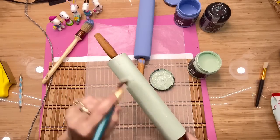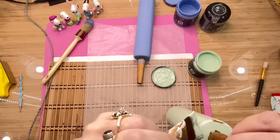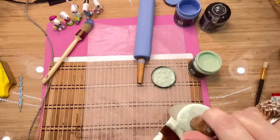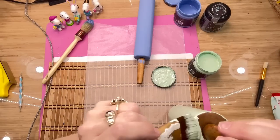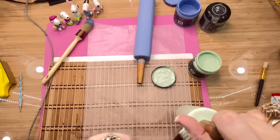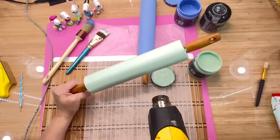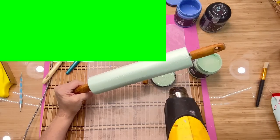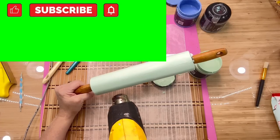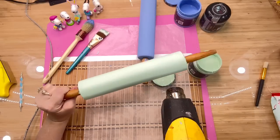Before I painted either one of these rolling pins, I gave them several coats of spray shellac. I like to use the Bullseye kind that I get at Walmart, where the spray paint is — it's in a kind of yellowy can. It's great stuff and it's my favorite sealer personally. I'm going to use my heat gun just to hurry these along and get them good and dry so we can go to our next step.